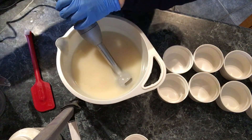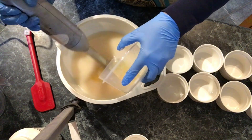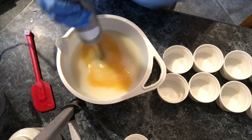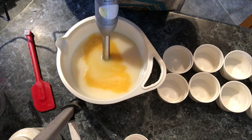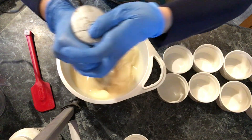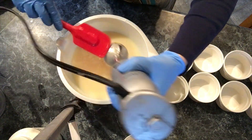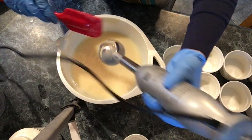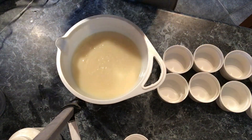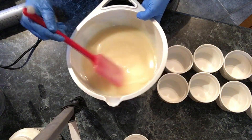I'm mixing in my essential oil now — I'm using one ounce of lemongrass. The lemon scent, like the citric acid, is supposed to help reduce soap scum. It's so creamy! Now I'm pouring this directly into my ramekins, which are six ounces each. You can also order them in a smaller four-ounce size. See how nice and thick and creamy that is? They also come in different colors, which is fun. I'm estimating this will make about six.